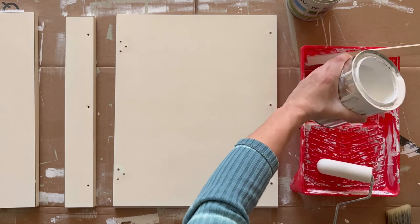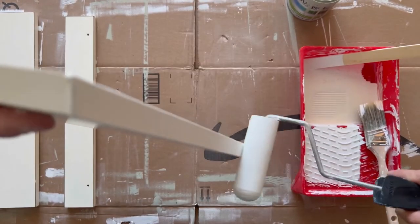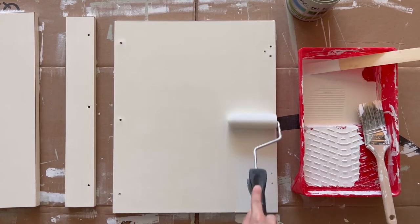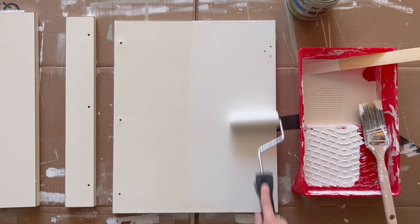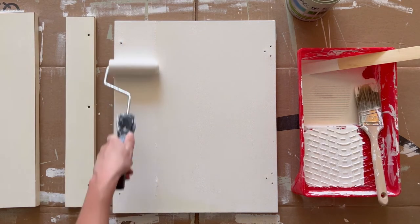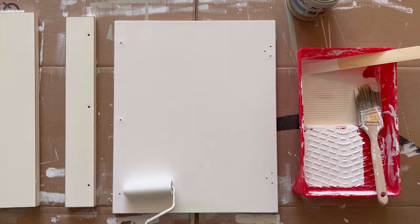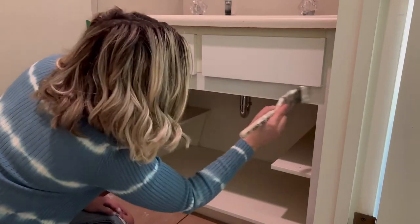Once everything is dry, you can start with your first coat of paint. I like to paint one side and three of the four edges of each door piece first, letting it dry for 12 hours before returning and doing the opposite side and final edge. I used a small foam roller on the doors and a mix of a roller and brush on the vanity. I purchased one quart of Benjamin Moore Stix Waterborne Bonding Primer for this project and it was more than enough.